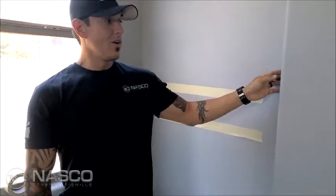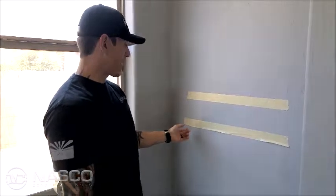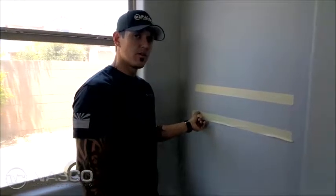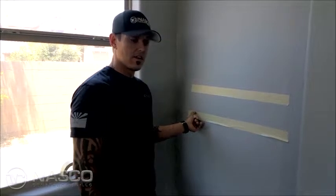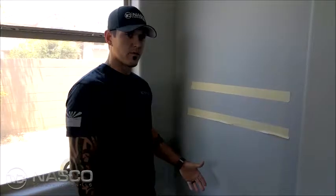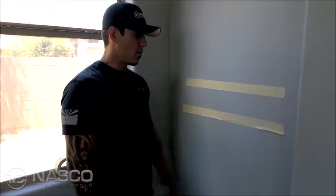Hey, it's Josh over at NASCO Construction. Today we're going to give you a quick tutorial on how to cut a razor straight paint line. What we've done is we're simulating a break in the paint, whether it's going to be in an inside angle or on an outside angle, ceiling, baseboard — it's going to be the same thing. I prefer to use tan masking tape versus blue.